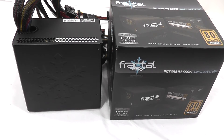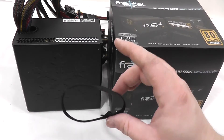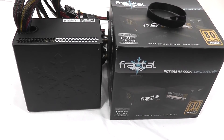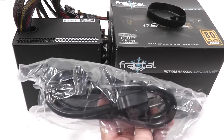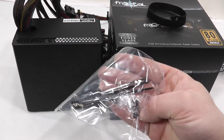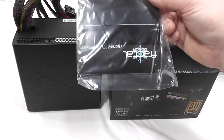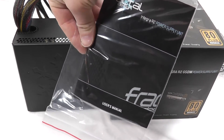Here are the accessories that are included. They include a Velcro tie wrap for keeping the cables nice and tidy in your case, a nice heavy gauge power connector, zip ties for cable management purposes, four power supply screws, and a user manual for the power supply unit.